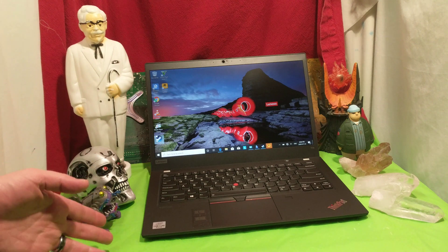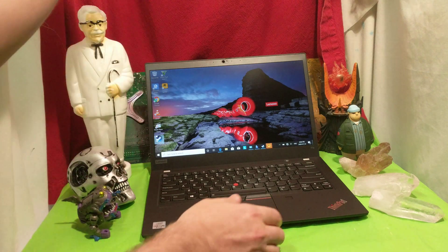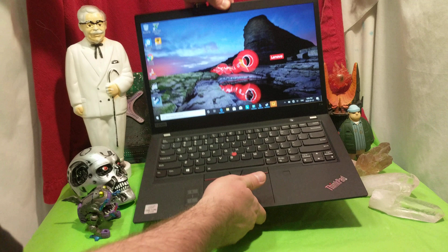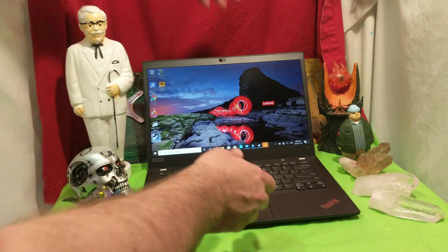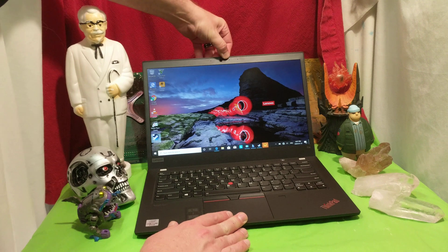We have an Intel Core i7 Pro 10th generation chip in here, which shouldn't be a problem at all. The thing's pretty light — I'm going to say three pounds maximum. I remember I used to walk around with a five-pound laptop, and this is just night and day different. We got a little slide screen on there for the camera.